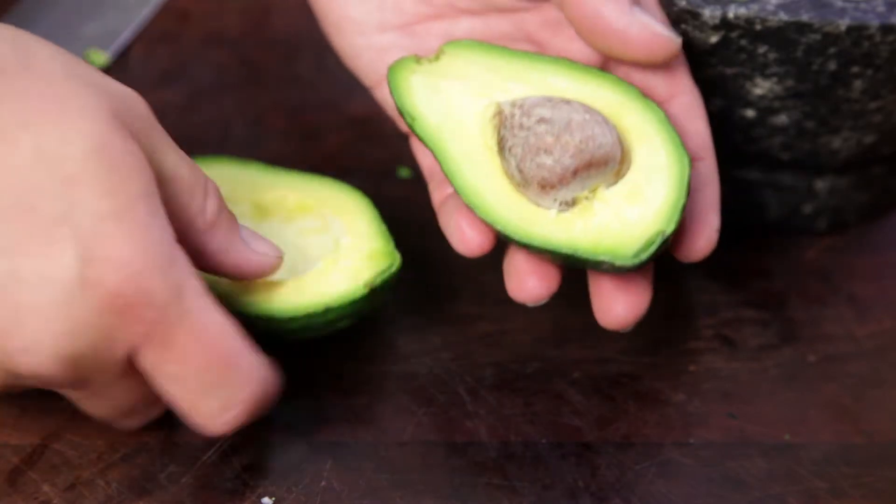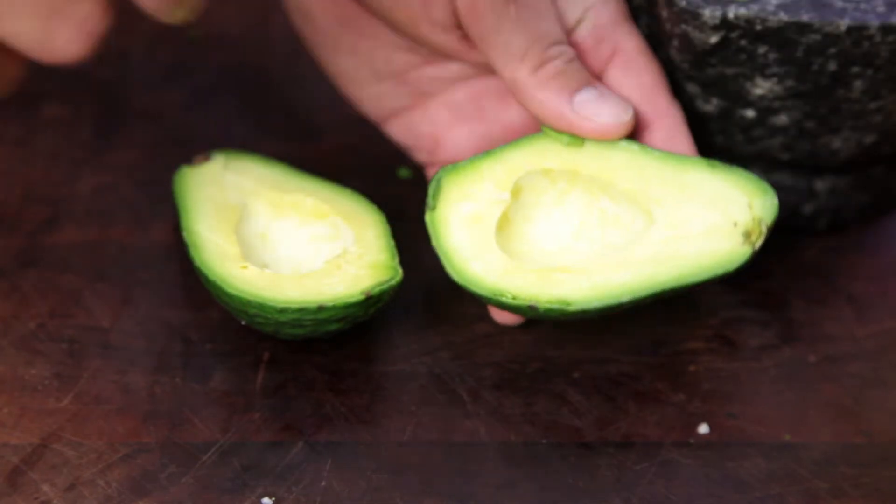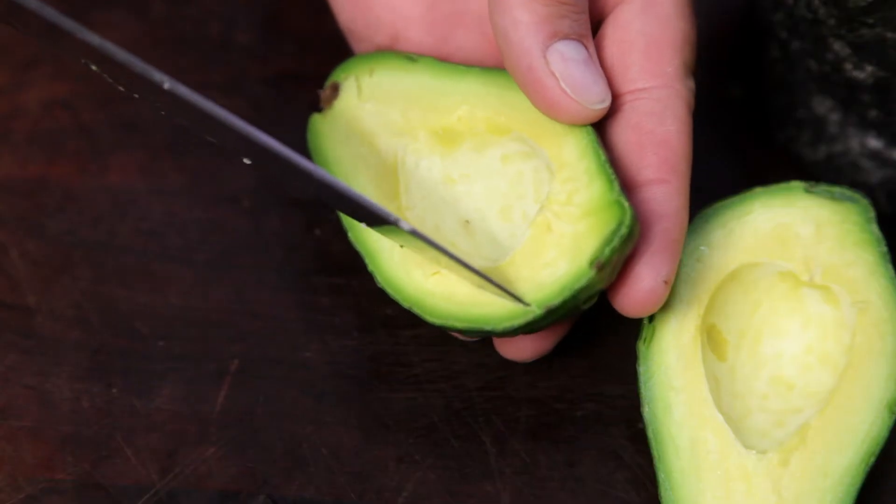Twist the two halves apart. Take the half with the seed, holding the avocado with your fingers tucked away. Hit with a knife — the seed should hold to the knife and easily pop out.